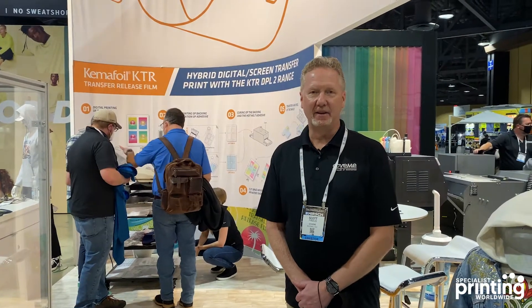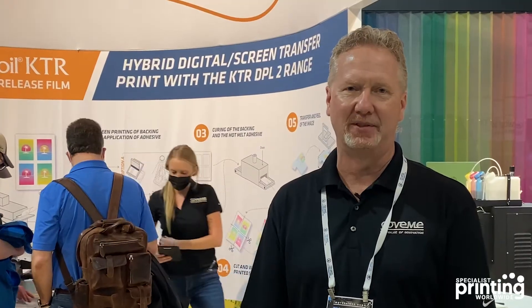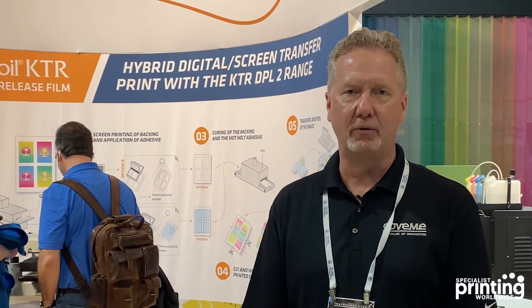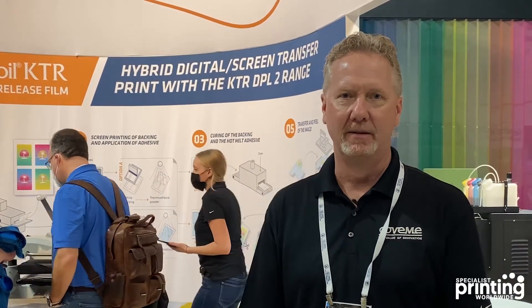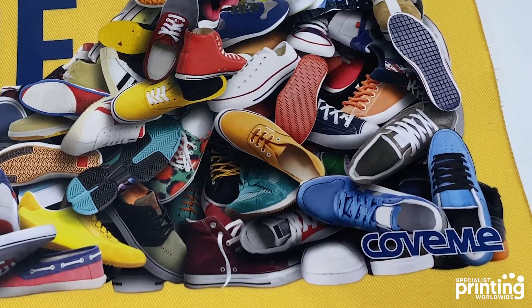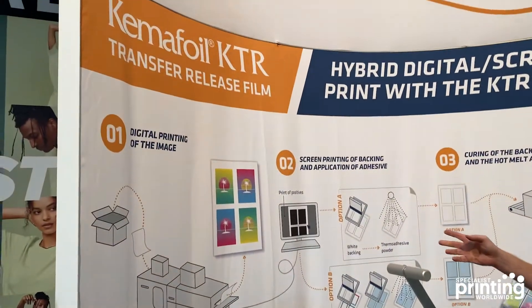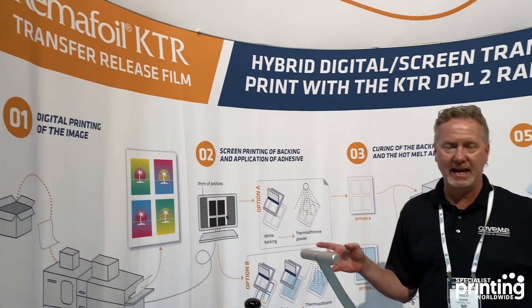Here on this side of the Covamy booth, we are showing our hybrid digital transfer process, where you are utilizing both laser printing and screen printing in order to make a final transfer — and that is obviously referred to as a hybrid transfer. Here behind me on the wall is the full process of hybrid laser printing.